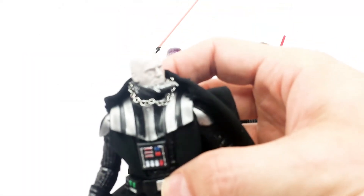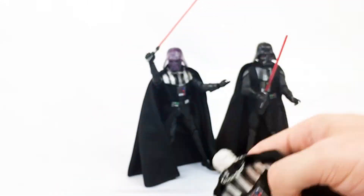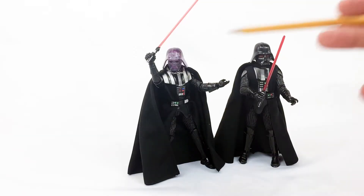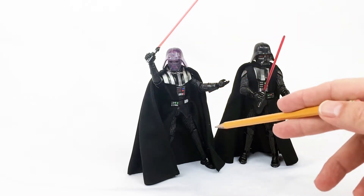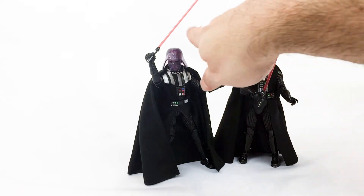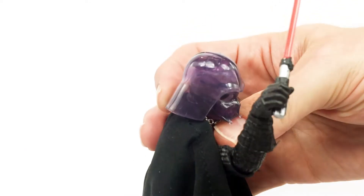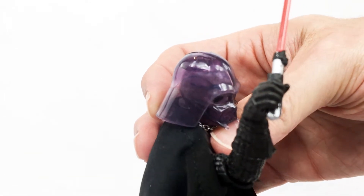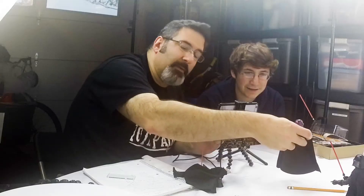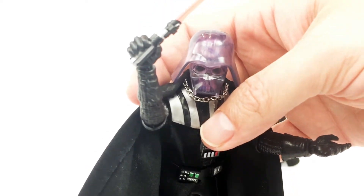We've reviewed this figure before — this is sort of the Return of the Jedi just before he dies. He's got his little built-in harmonica holder there, which is kind of handy. Then we've got the Emperor's Wrath version — pretty much the same body, except they've got this thing where his head's kind of purple and see-through. You can see a little bit of skull in there if you look closely and get just the right lighting. We've reviewed this one as well. This is supposed to look like when the Emperor was zapping him just before he tossed the Emperor off the railing. Spoiler alert.